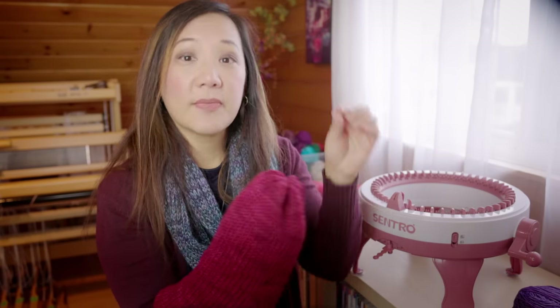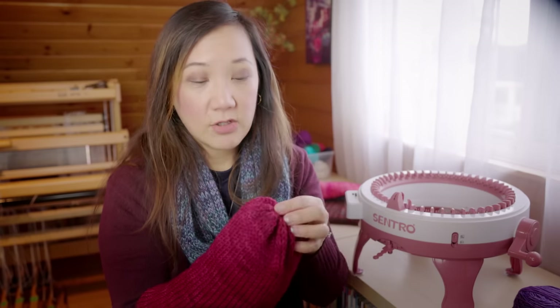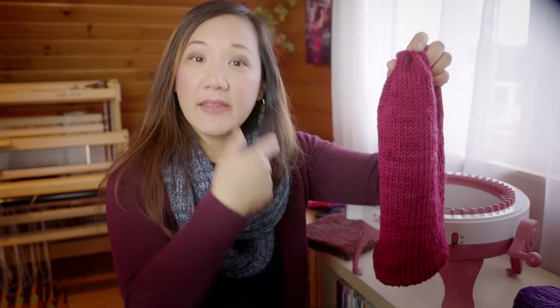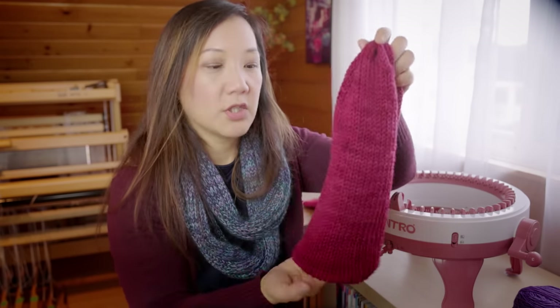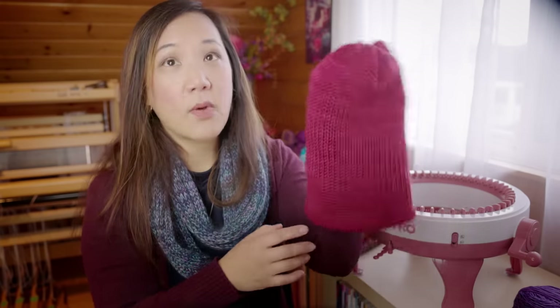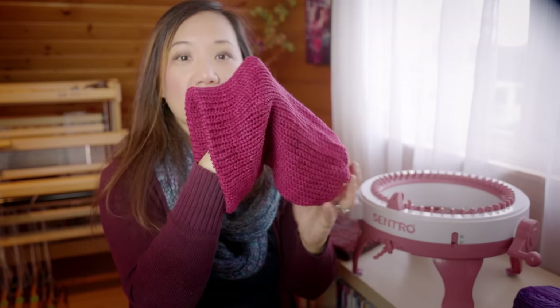You take the yarn tail from the cast-on edge, weave it through the middle of your hat, and tie the two together. And then you basically have a hat — a reversible hat. The outside is stockinette, the inside is stockinette. You could do a lot with this pattern. You could knit it in two different colors — maybe half in one color and the other half in another — and when you fold up the brim you'll get a colored brim. Personally, I like a slouchy hat with no brim, which is why I made this particular one.